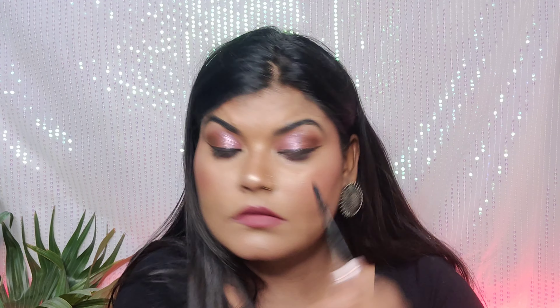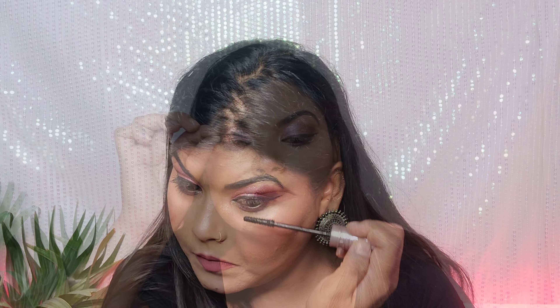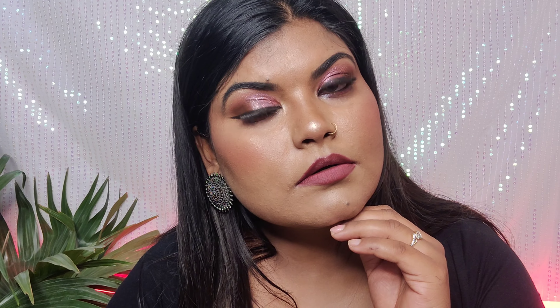Next I've applied mascara — it's a Sky High mascara, which gives great curl and volume to your lashes. After that, I applied false lashes, which really pop the eyes. In the inner corner I've added a shimmery shade from the eyeshadow palette. This is my final look! Hope you liked this step by step eye makeup tutorial. Don't forget to subscribe, like, comment, and share. See you in the next video!